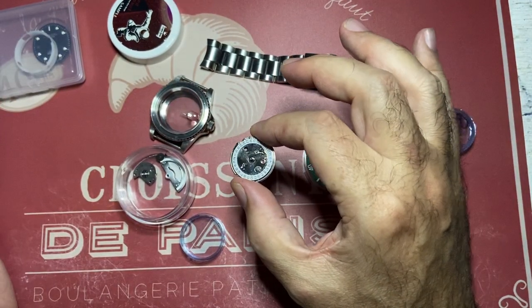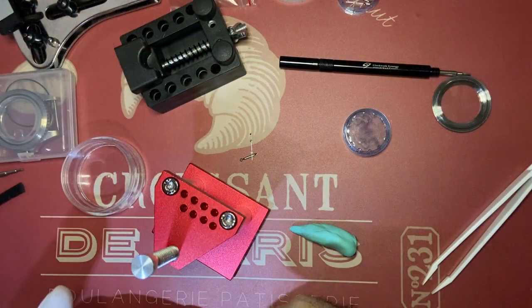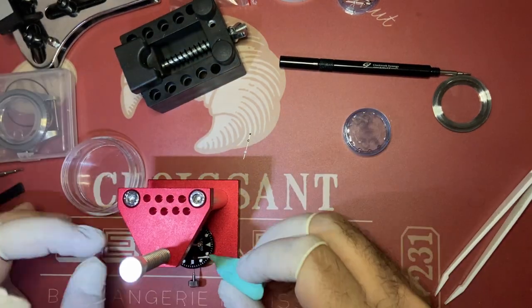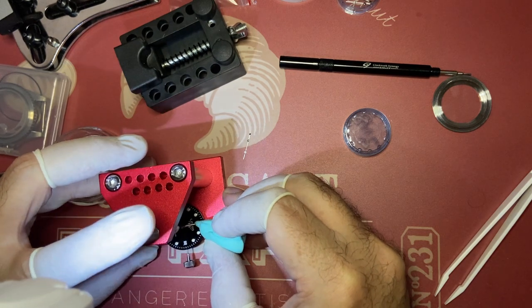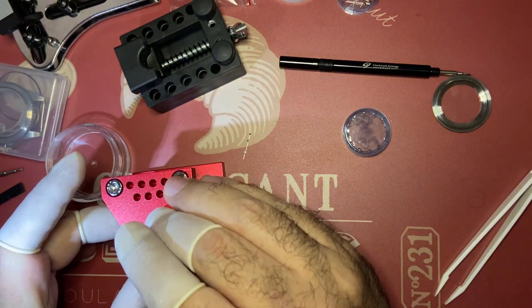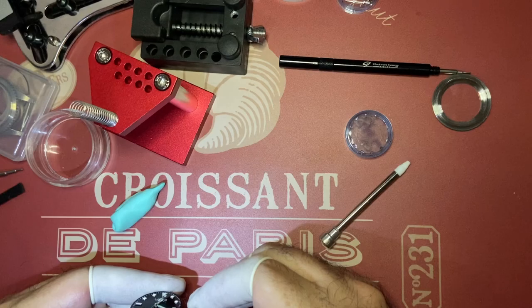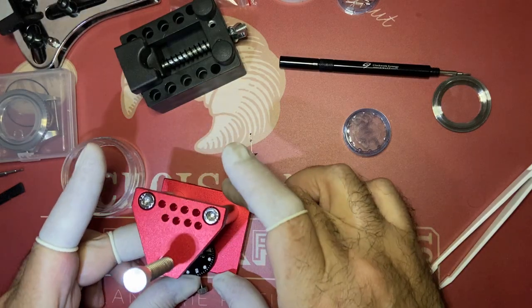I'll discuss the lack of a proper loupe at the end of this video. I lost count of the number of times I tried to fit the seconds hand, never realizing the damage was already done. As you can see in the slow-motion clip, the seconds hand wasn't fit correctly, and when the movement started trying to move it, it broke the pinion — that's why you see the hands actually flying out of the movement. I found the piece of the rod on my desk and wondered where it came from. Now I know.